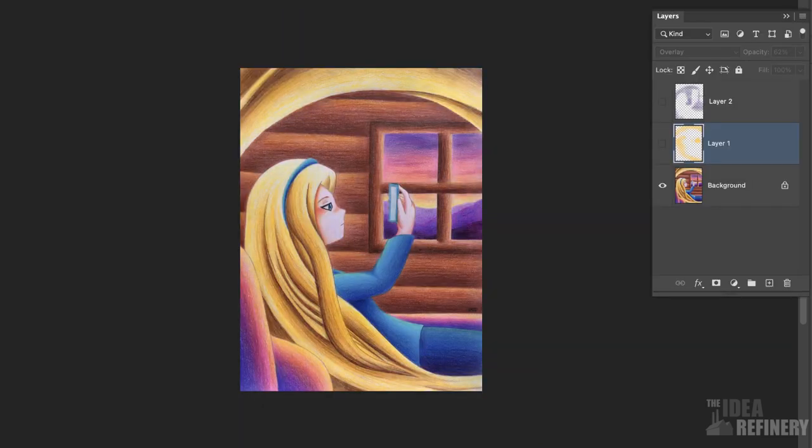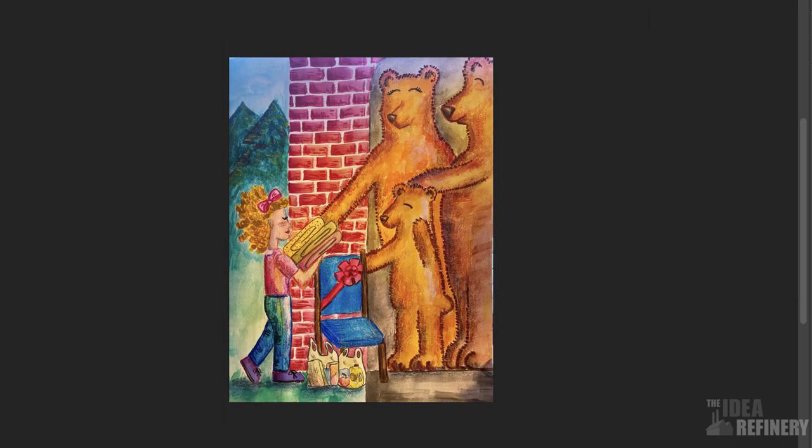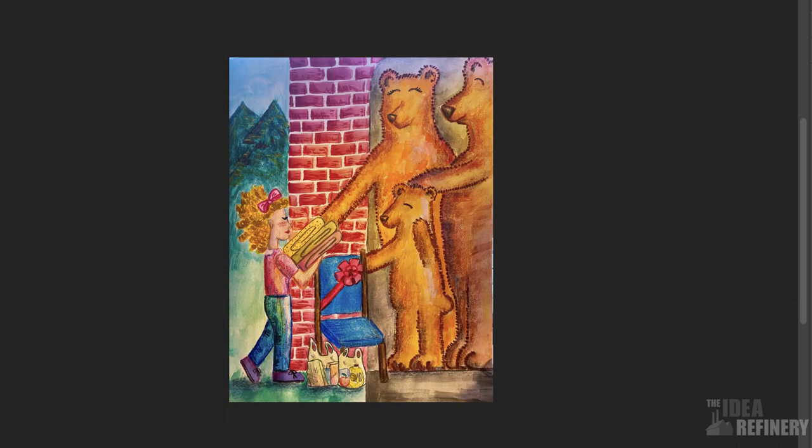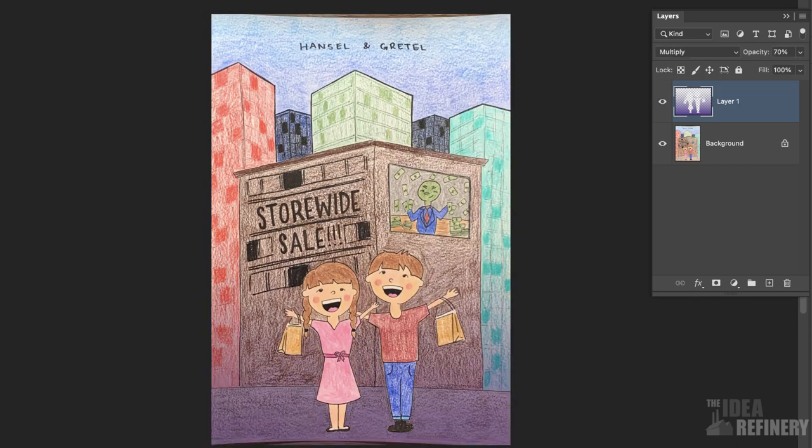Megan's Rapunzel illustration is wonderfully composed. All I've done is create a new layer where I've painted in some shadows over the background, and a glow layer set to overlay to help accentuate her amazing hair. Similarly for Michaela's — I've just added a little bit of glow and accentuated the shadow. Same thing for you, Rebecca — love this illustration, by the way. For yours, Danny, all I did was create a little gradient in the background to help bring some distinction between your foreground and background characters.